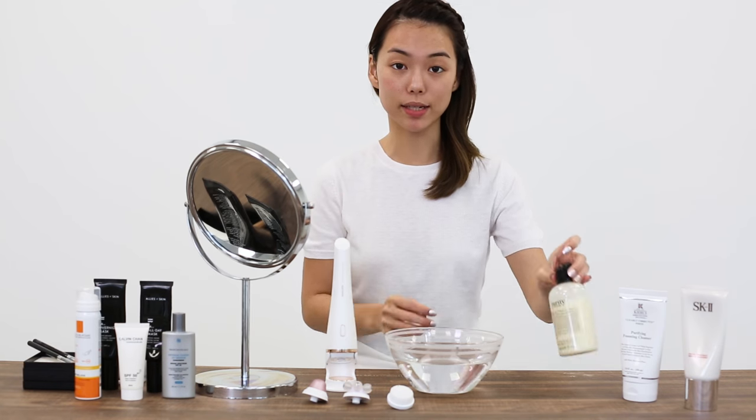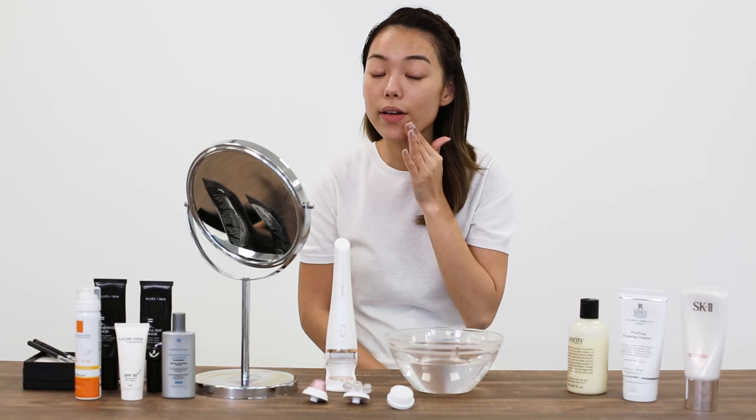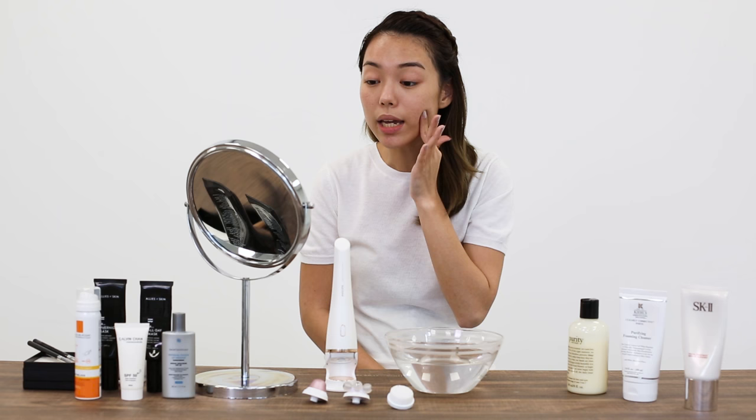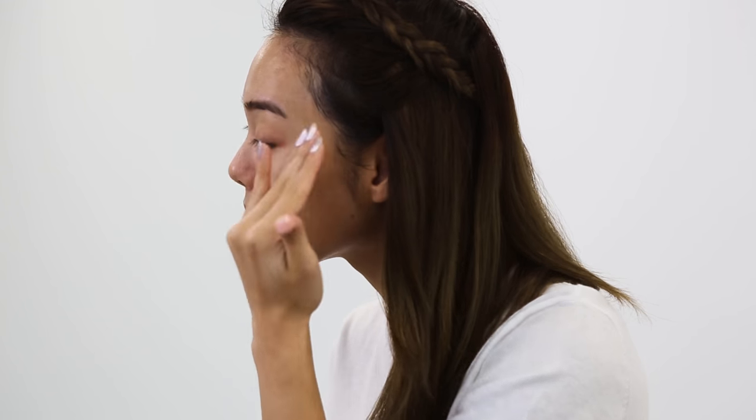On the left side of my face, I'm going to use the same cleanser but with my bare hands this time. I asked you guys if you had any questions for me with regards to skincare, and I'll be answering three questions. The three people who asked these questions will actually walk home with a set of Visa Pure Advanced for themselves.